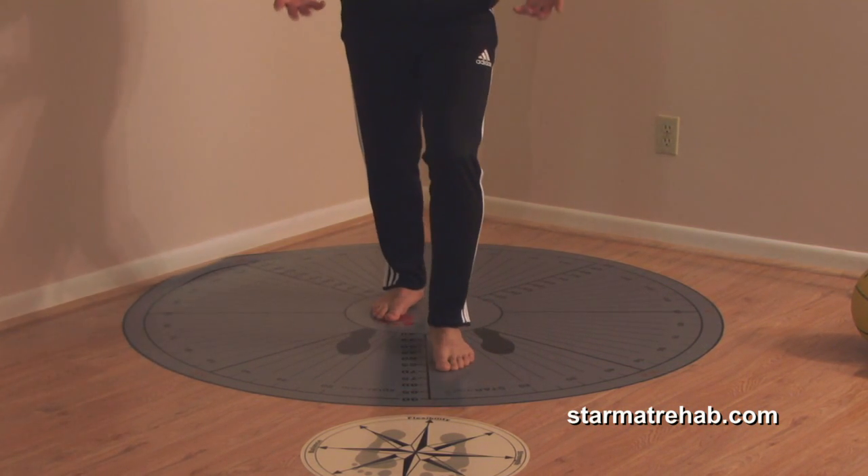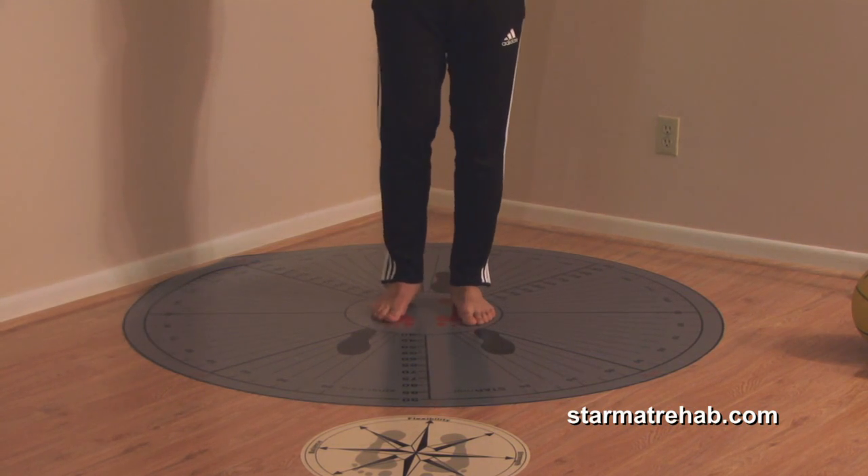I'm going to do the same thing on the contralateral leg. This was for a person who has recently post knee OA or high irritability. You can also give this exercise to somebody who's got patellofemoral syndrome with pain during aggressive exercises. We can add lunges — let's do star lunges.